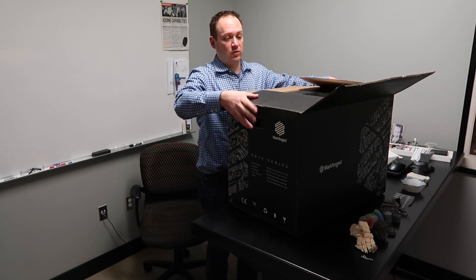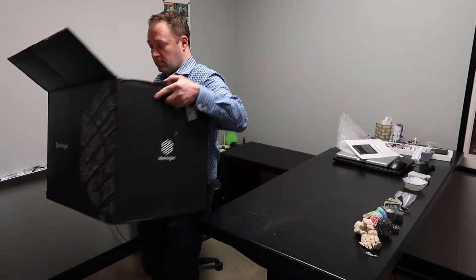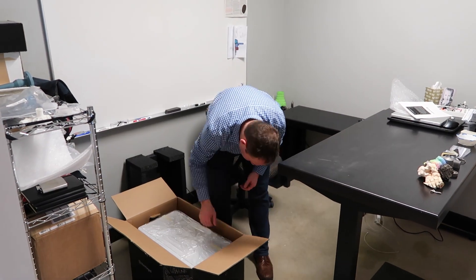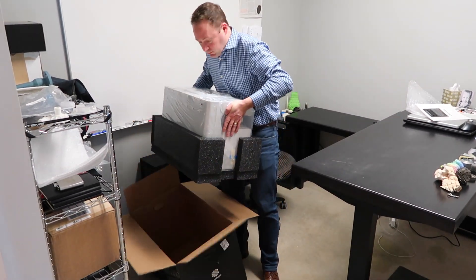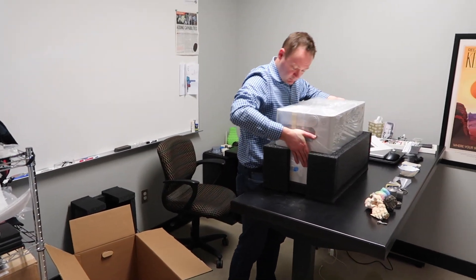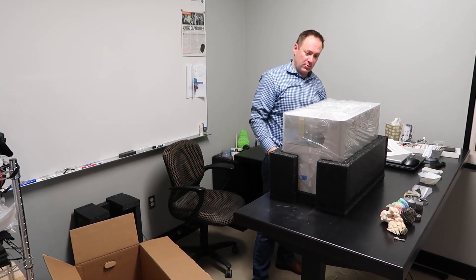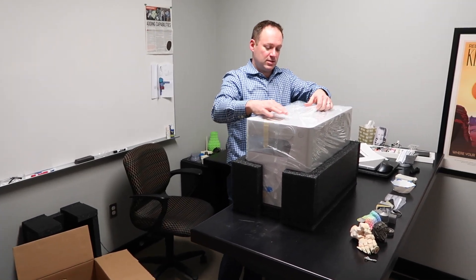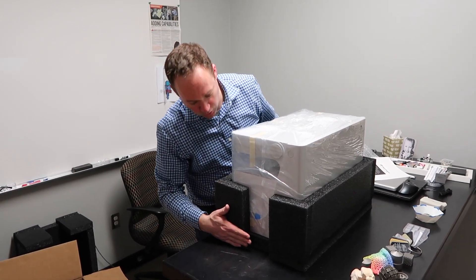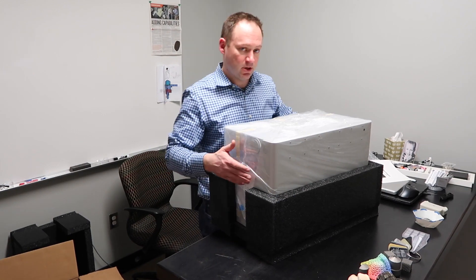I'm going to set it down on the floor here. The printer looks to be packaged very securely. It's completely sealed all the way around with preformed expanded foam to keep everything stable during shipment.